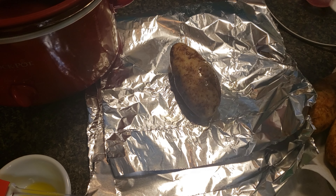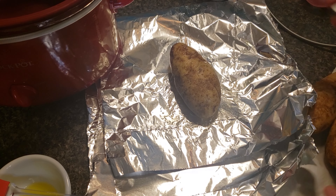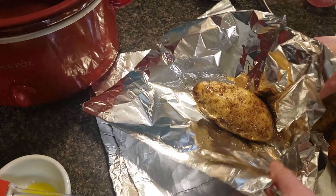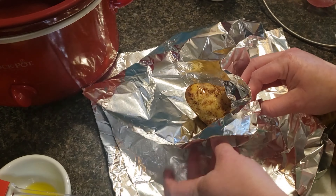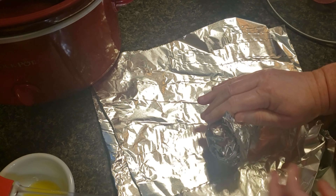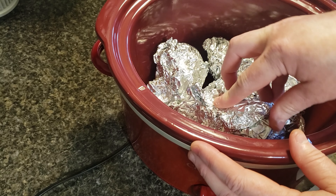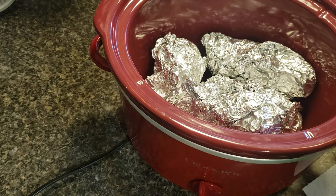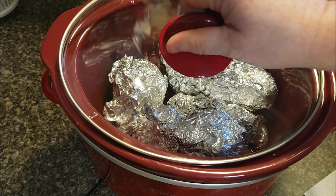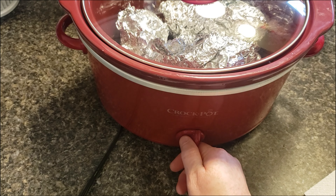Sprinkle it with salt and wrap it in aluminum foil. Do that with all the potatoes, place them in the crock pot, then turn it on high and cook for about four hours. You can check these just like you would in the oven — stick a knife or fork in to see if they're soft, and if they aren't just cook them a little bit longer.